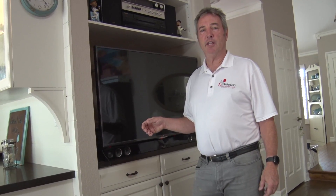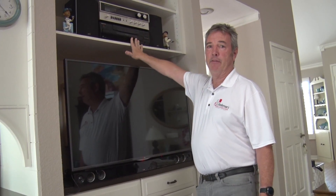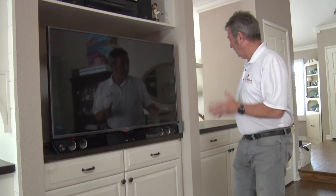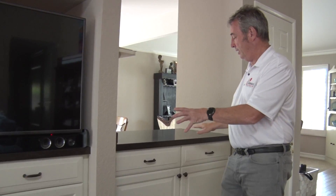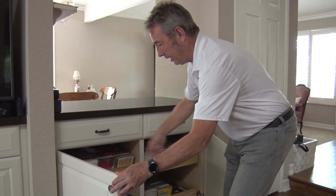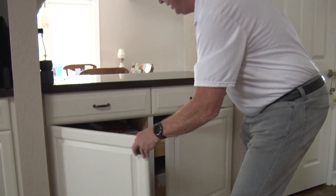In addition to the kitchen, we also did the entertainment center, where we did some open cabinets so they can have their DVRs, etc. Over here, this used to be a wet bar — we capped off the wet bar and they can do a dry bar. They can also store trays and put some of their DVRs and media equipment, etc.